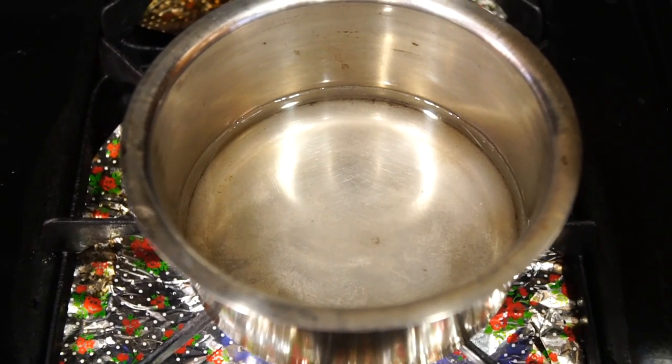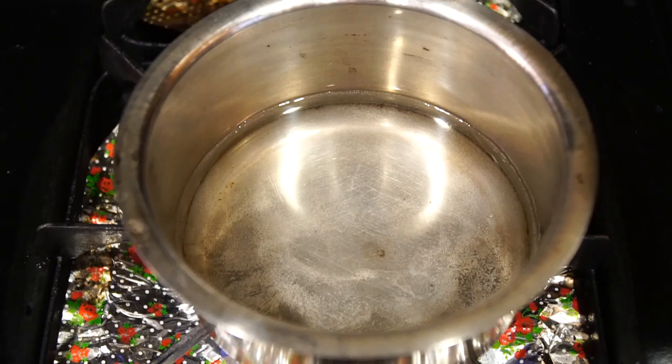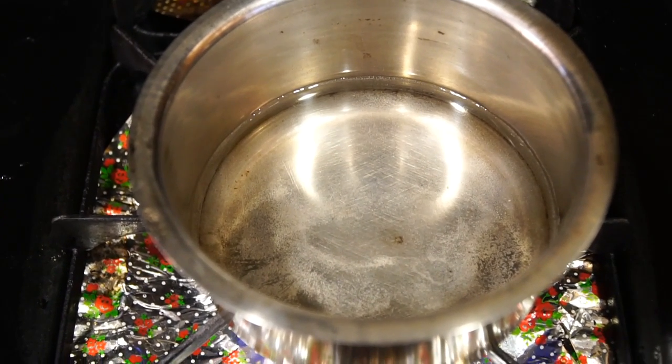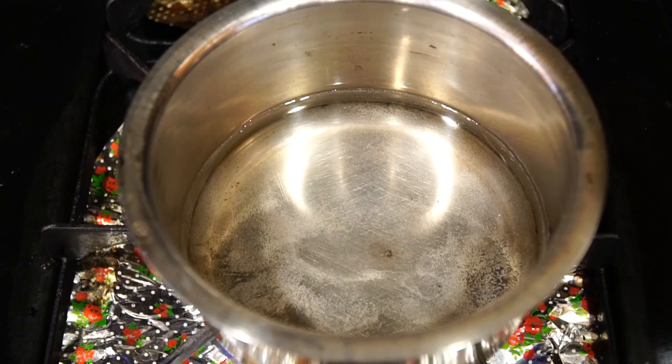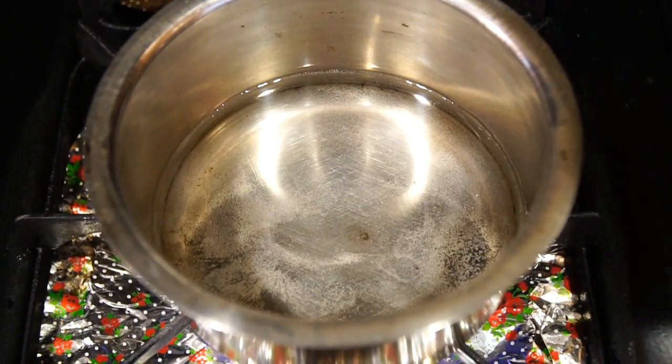I just used one cup of water — I'm making a small little batch. It's basically lavender and roses, optional to your taste. However much you want to put, you can put. If you want a stronger rose smell or a stronger lavender scent, it's totally up to you.